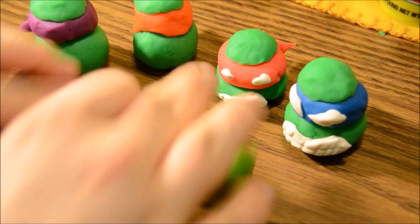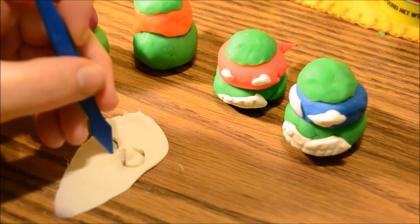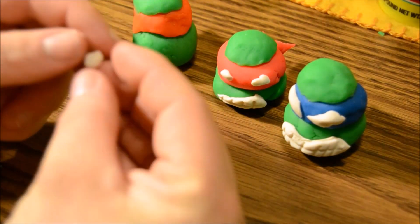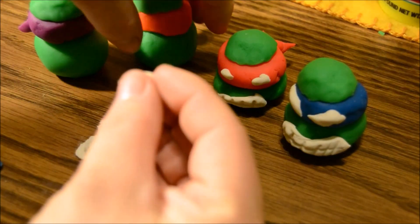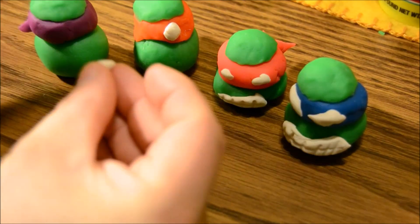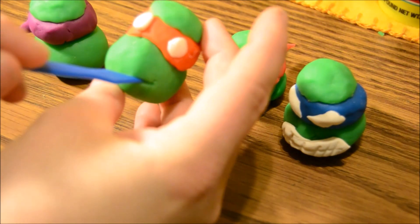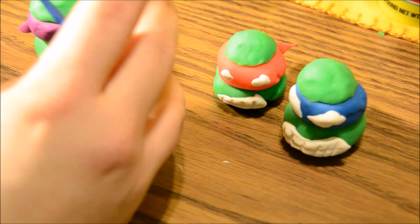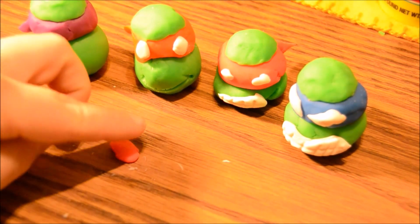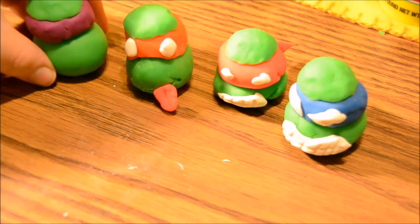All right, Michelangelo. Mikey's the happy one, he's the goofball. So we're gonna make his eyes a little bigger, a little more wide open. There's one, and the other. And I'm just gonna carve his mouth in — big smile for Mikey. He needs one other little detail, he needs a little red. That's right, Mikey's sticking his tongue out. Perfect.